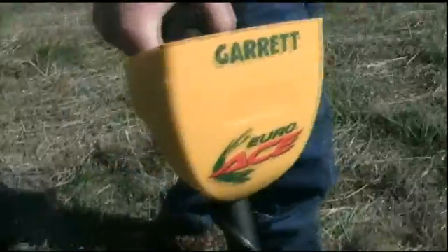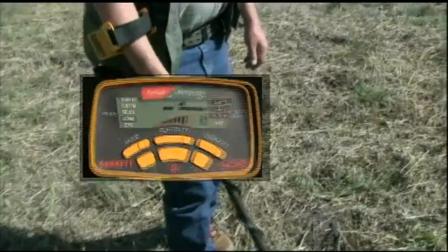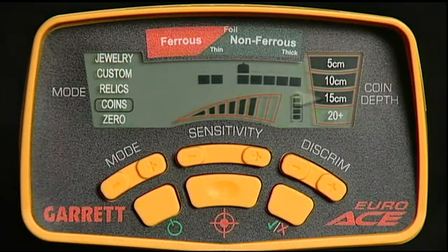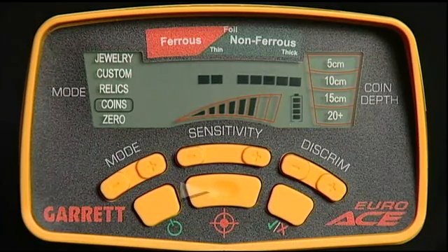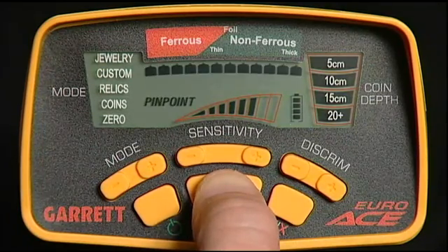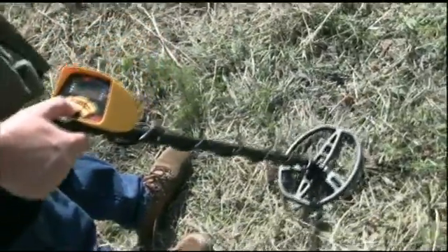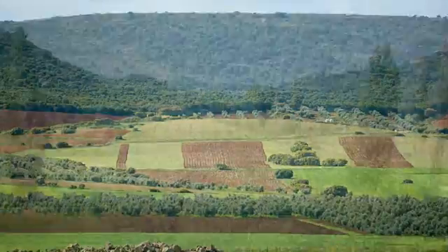The EuroAce is a very powerful and yet economical detector that includes many special features such as Garrett's exclusive target ID technology with precise notch discrimination, coin depth indication, search mode selection, enhanced iron elimination ability, electronic pinpointing, and a 28 centimeter double D search coil for superior detection depth and target separation in European soil environments.